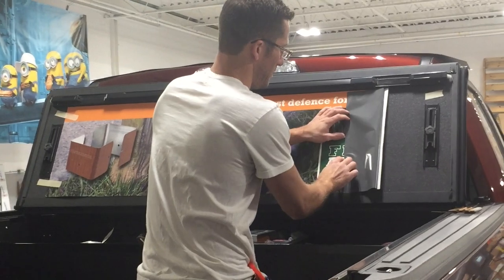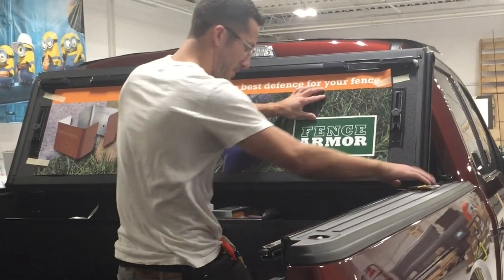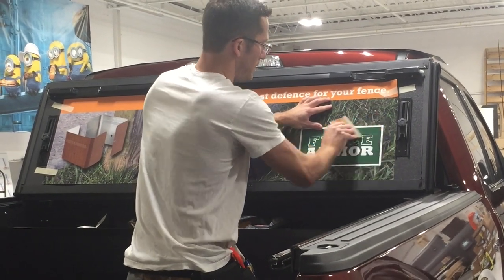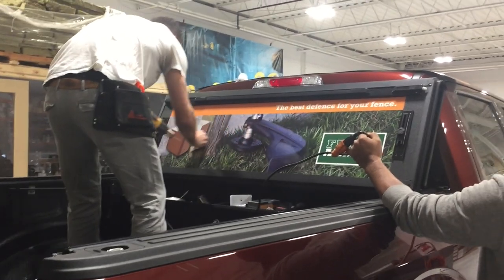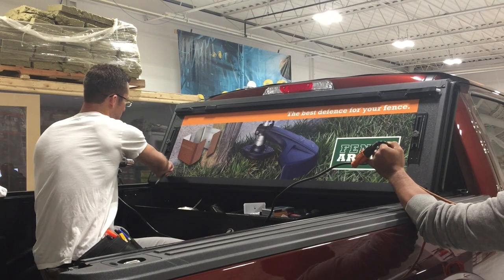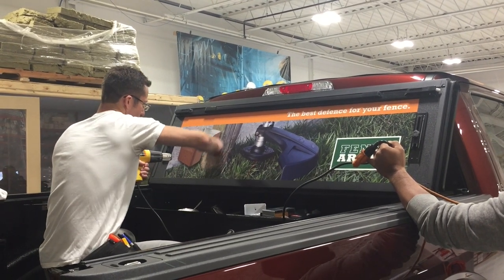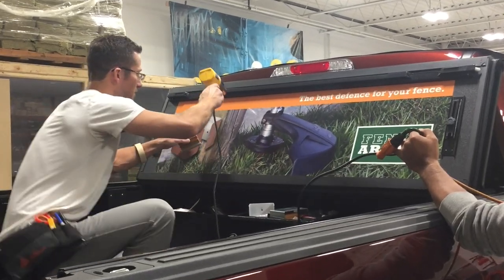It's a little different than tinting on glass — you don't spray a lot of water on it. So what's the heating for? It just helps to adhere it and get it set right into all the little crevices and everything, to really activate the adhesive.